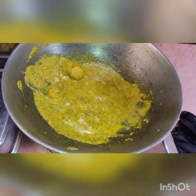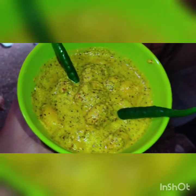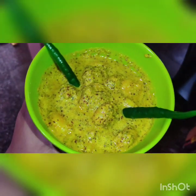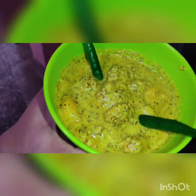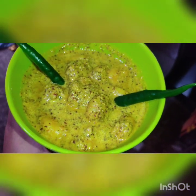I'll serve the bowl. Our chicken curry is ready. I'll give this bowl just a little bit. Why don't you comment.